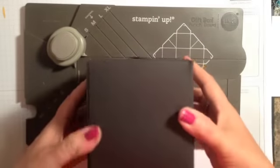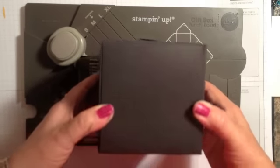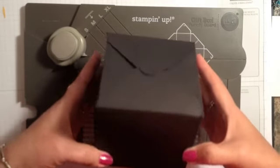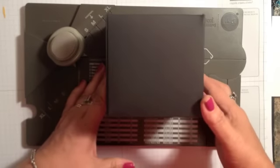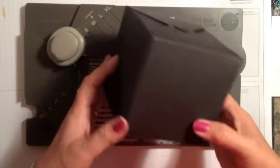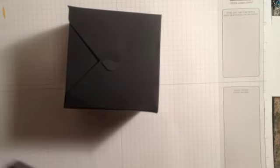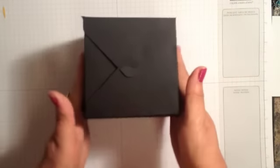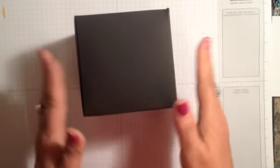It's a 4x4x4 box made from a 12x12 piece of basic black cardstock. If you need a video to show you how to punch, score, and assemble this, let me know in the comments below my YouTube video or on my website. I've already assembled it and secured it at the top, which you would fill with goodies before doing that.